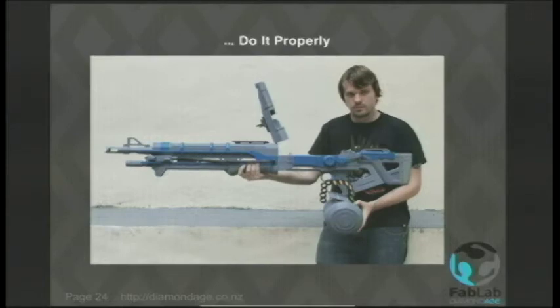One of the nice things about the 3D-printed gun media frenzy is that people have woken up and paid attention, and discovered 3D printing because of some idiots making 3D-printed guns. By the way, if you want to make a gun, use a lathe — they're cheaper than 3D printers and they don't blow up in your face.